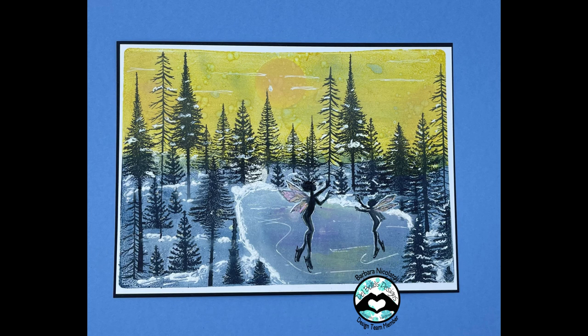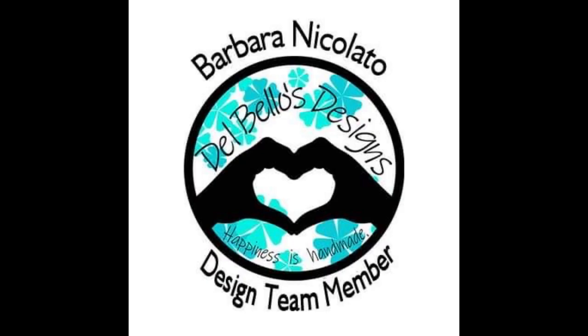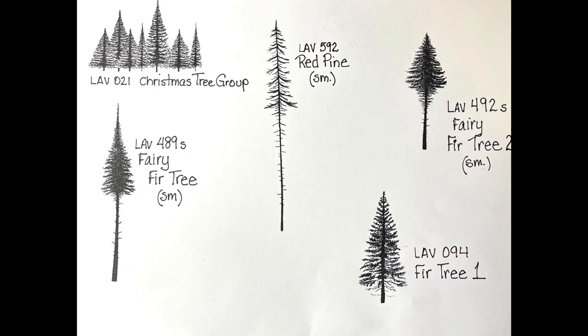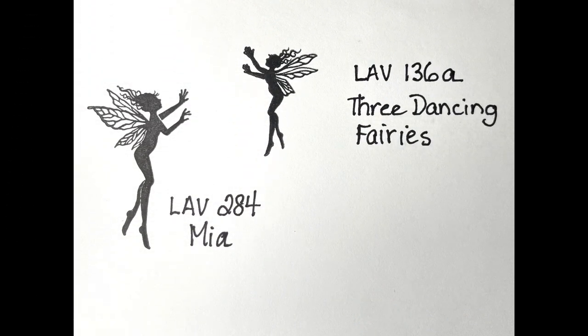I'm going to start off by creating a background lifted from a gel plate onto a sheet of multifarious cardstock that is about six by eight and a half inches to start with. The materials I'm using are listed underneath the YouTube video and most can be purchased from delbellodesigns.com.